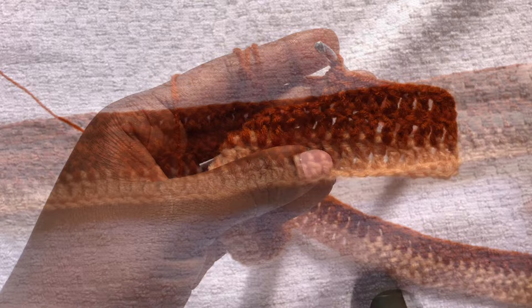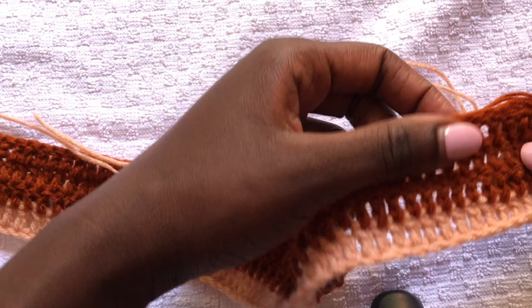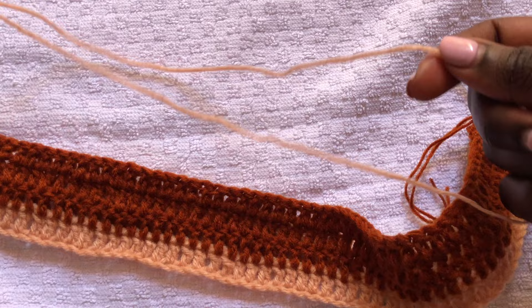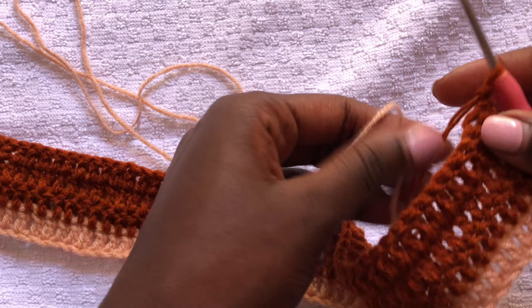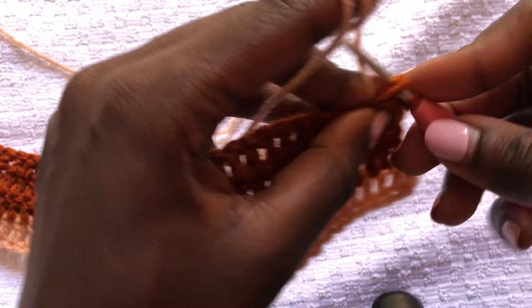I'm done and this is how my work looks. We are going to do rows of double crochets until you have five rows. Once you have five rows, we'll start doing the reduction. I'm changing my yarn to this shade of brown and will continue with rows of double crochets until I have five rows, then I'll show you how we do the reduction to get the halter shape.